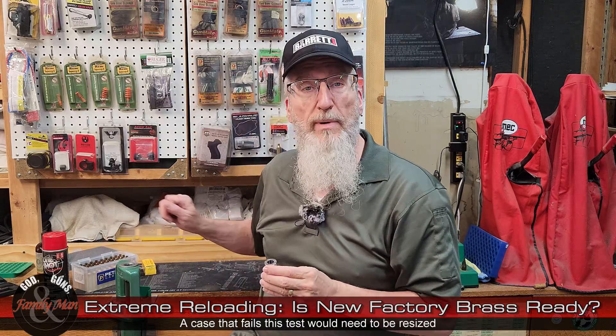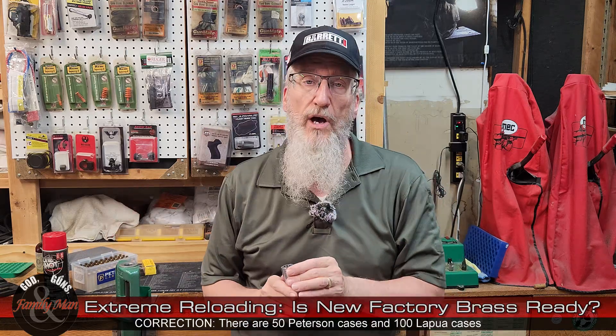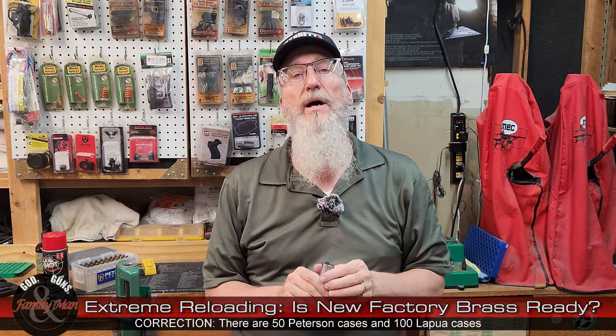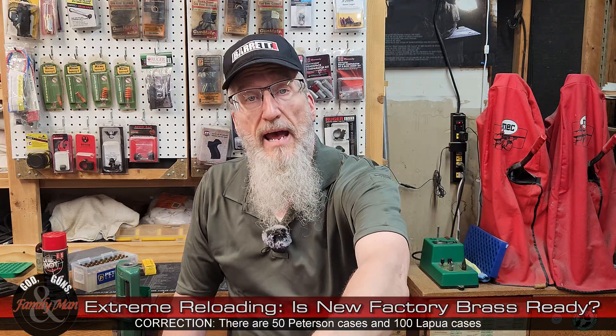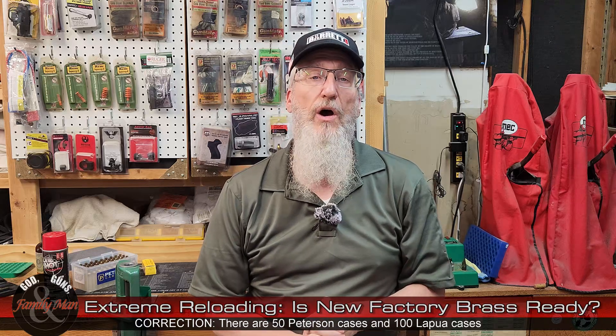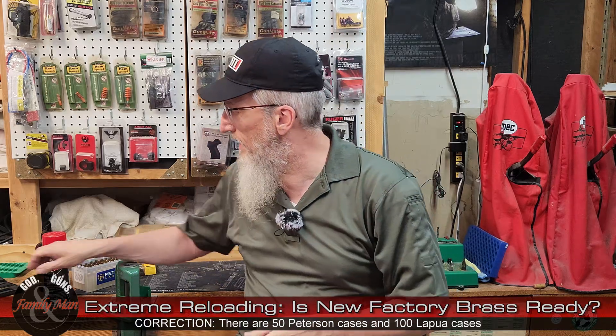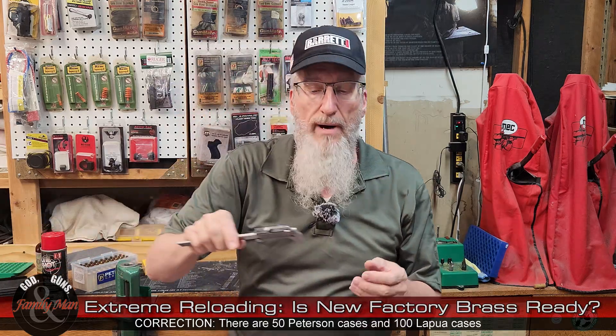I'm going to run through all 100 of these Peterson cases and all 100 of the Lapua cases as well. The next thing I want to test to make sure my cases are ready for loading is a quick test of the primer pocket depths.